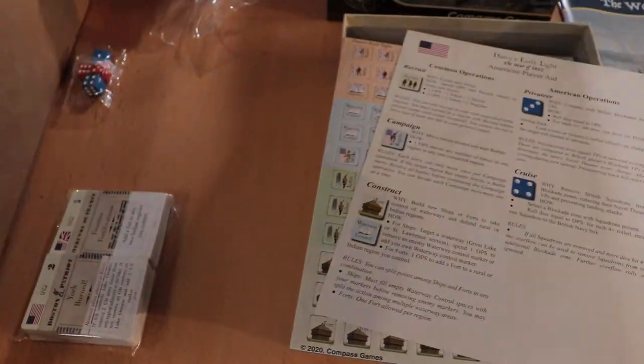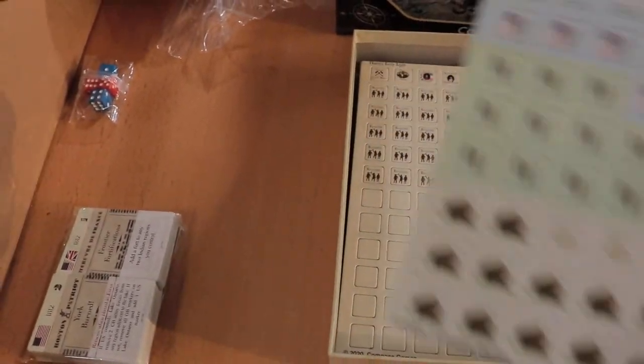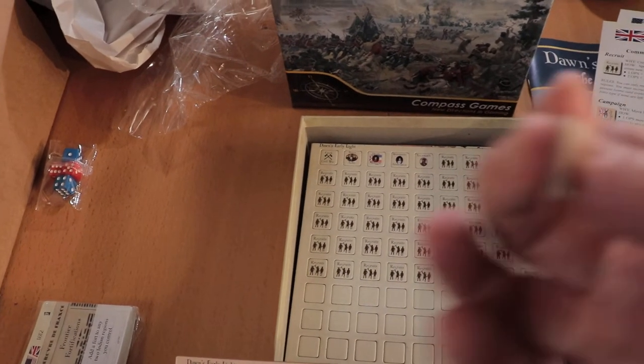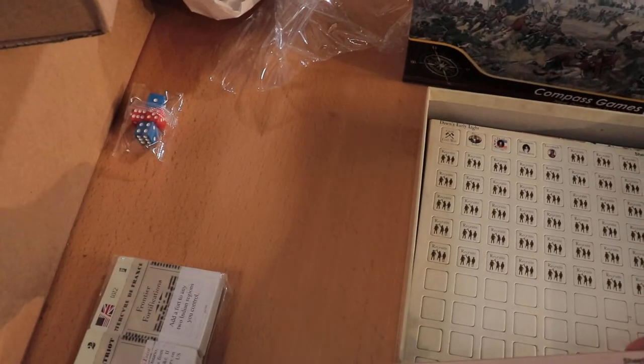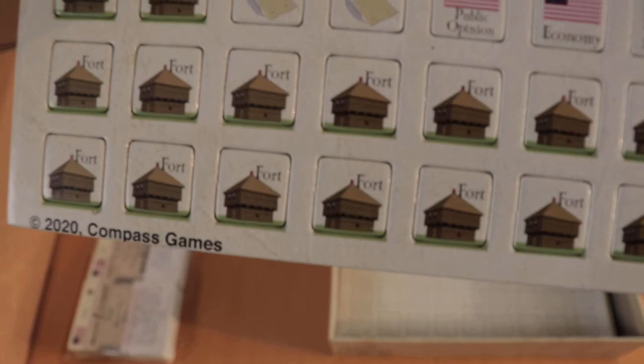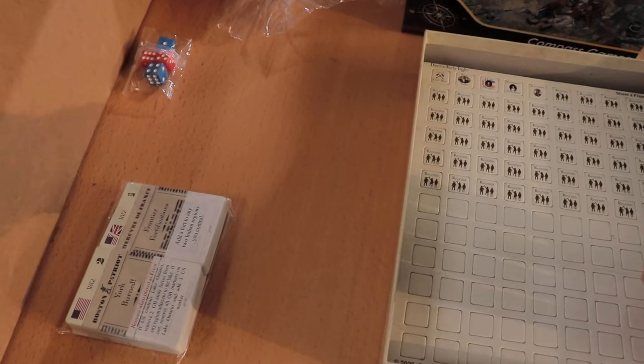Player aids — we've got a couple of them, double-sided with a nice rules reference, good large print. This looks like it's not that hard of a game. And then we get into our counters, our bits, our tokens. These are very large — a step up from standard Compass. They're pretty much like the new ones GMT has been doing recently, not as thick, but quite big with good heavy card stock. We have some for the British, the natives — our First Nations as they're known in Canada — naval squadrons. There was a lot of naval action in 1812. A lot of blank counters and some recruits.